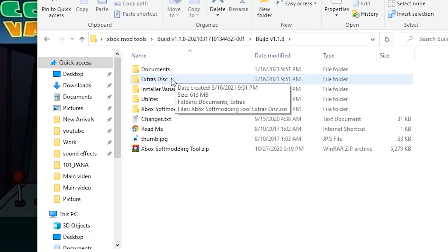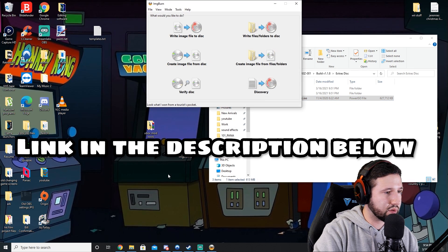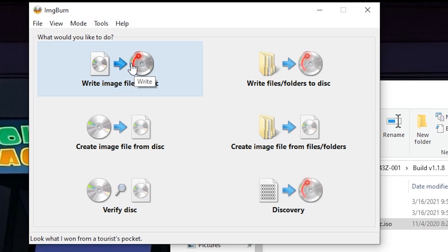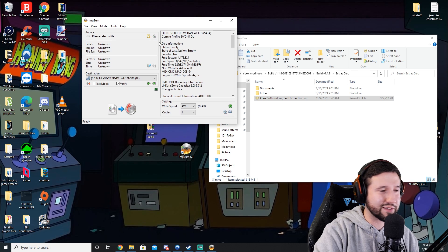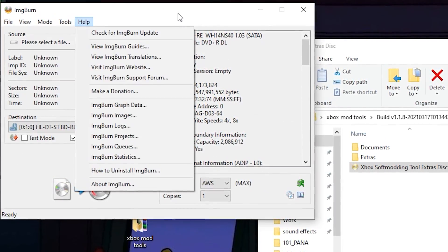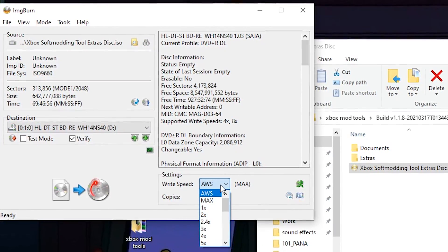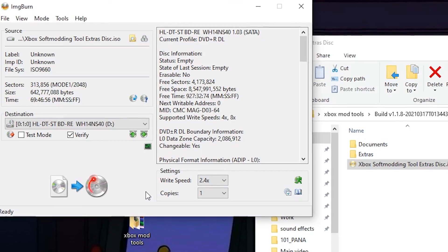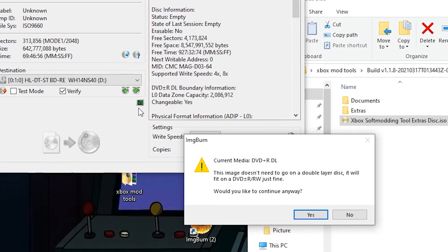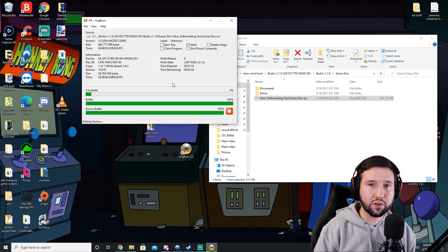Go into build, then extras disc and you'll have an ISO. I already have ImageBurn open — just drag that ISO file in, set writing speed to 2.4x, and hit write. It may warn you that the image doesn't need to go on a double-layer DVD — just say yes, that's just the disc I had laying around. Let this write to disc and we'll come back when it's finished.